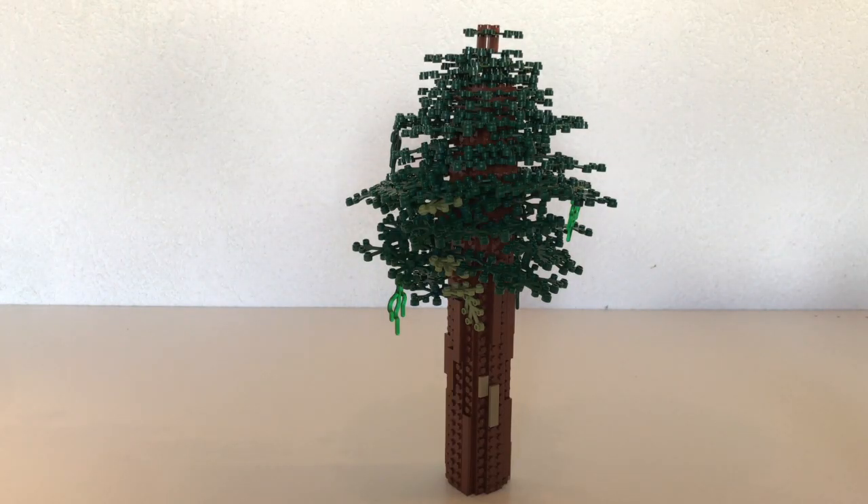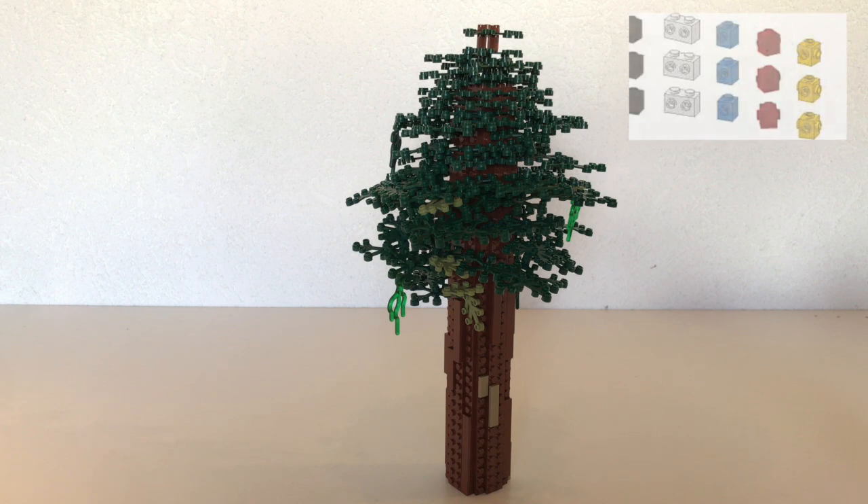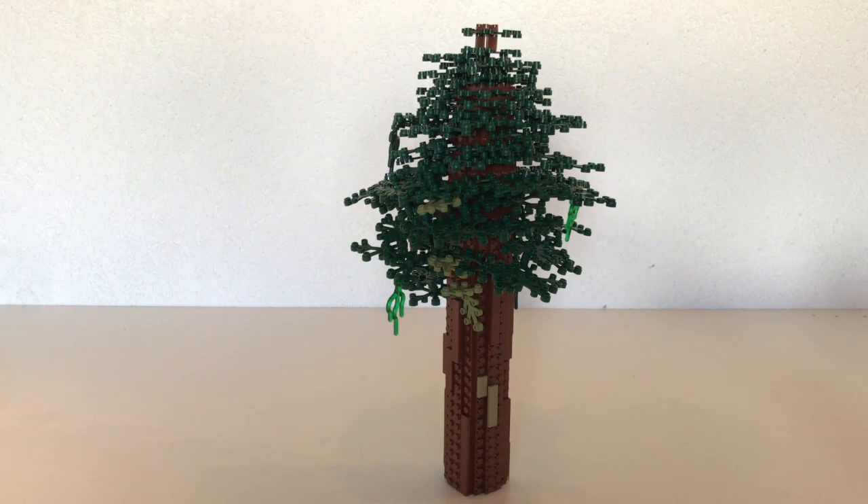This large tree is built essentially the same as the medium-sized trees. The only difference is its size, which comes down to the trunk. The medium ones use 2×2 round bricks, whereas this one is equivalent to a 4×4 base, built using SNOT techniques — Studs Not On Top — meaning I used modified bricks and put plates on the side to achieve that effect. The leaves are built in exactly the same way as the other trees.